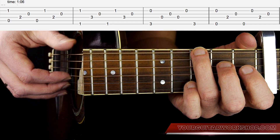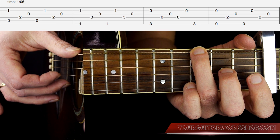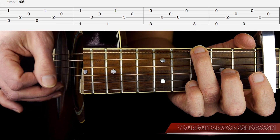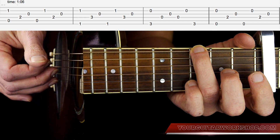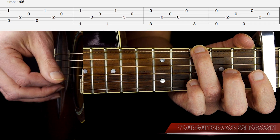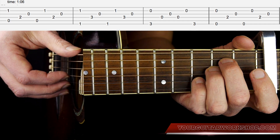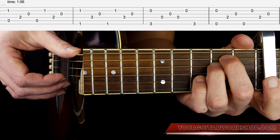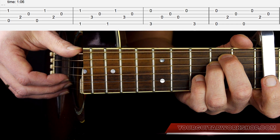Then you get the G chord, and there you have a slightly different picking pattern. You start off with E and B string again, then D string, G string, D string, B string, and then E string. Then you get E minor, and on the E minor you play the exact same picking pattern as what you play on the Fsus2.